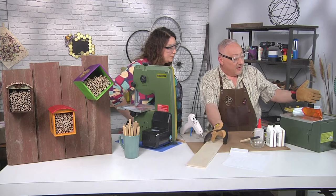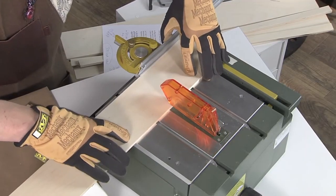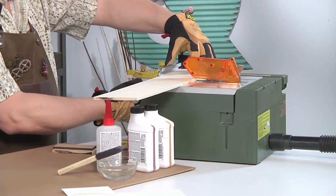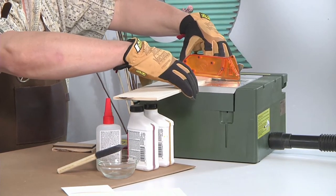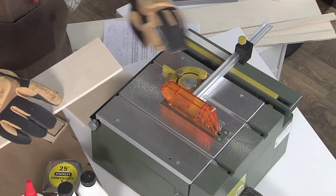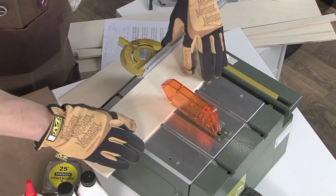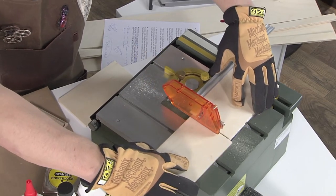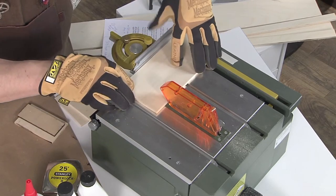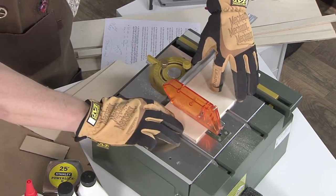What I've done here is I've set a guide, a stop, so that I can get four pieces the same size. And this is connected to the vacuum to suck out all the sawdust. So we're going to do four pieces just like this.